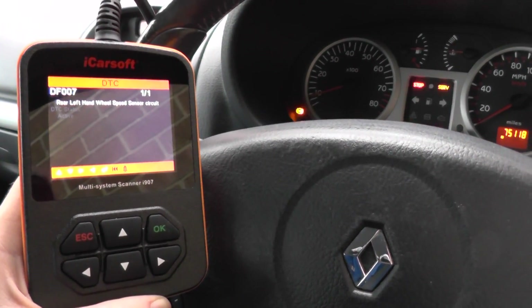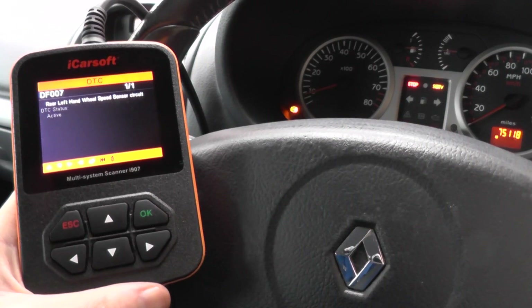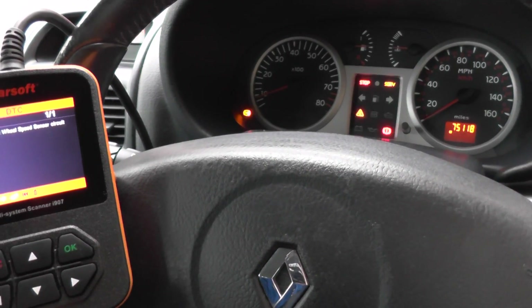All we really need to do is get that hooked up. Once we've got the new sensor hooked up and in place, we can come back in here, erase the trouble codes, and of course we will be able to remove the ABS lights from the dashboard.